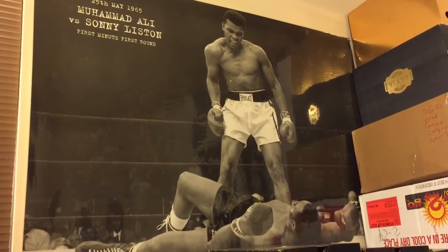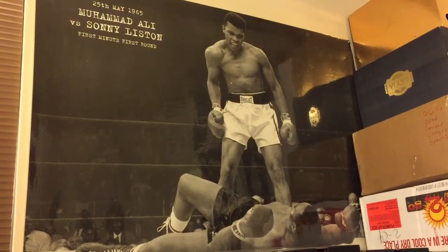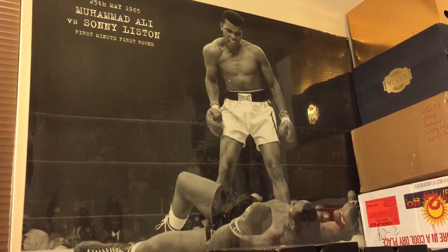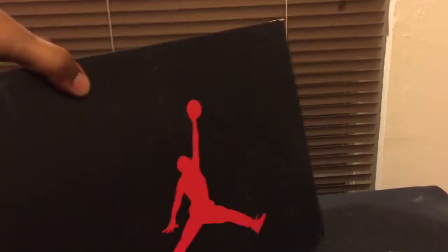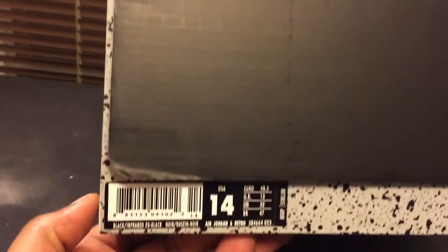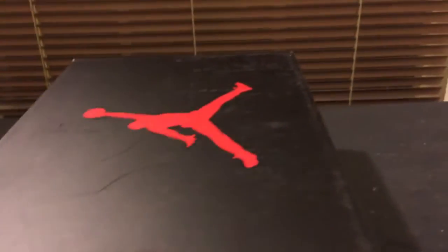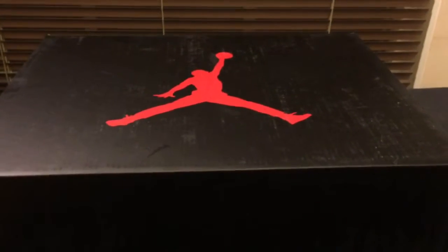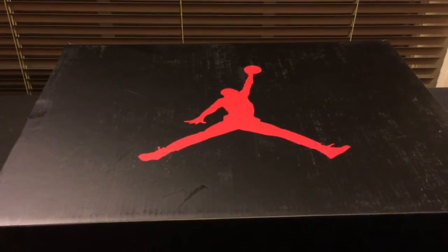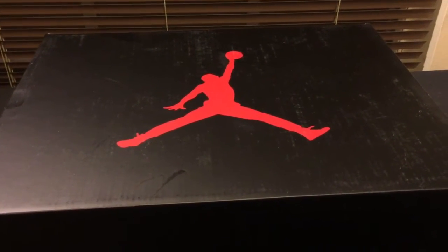What's up everybody, it's your boy Karada Kicks coming to you live from Jackson, Mississippi. The review I have for you today is the Retro 6, and the color is Black Infrared 23. This is the Black Retro 6 Black Infrared that dropped on Black Friday, and it was a shoe that a lot of people liked and wanted.